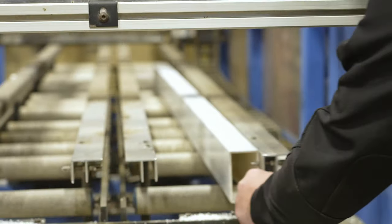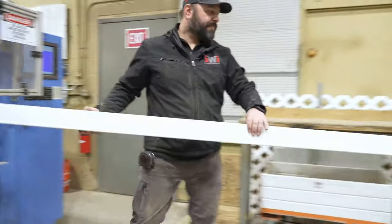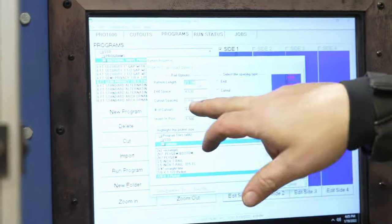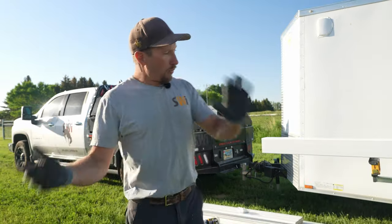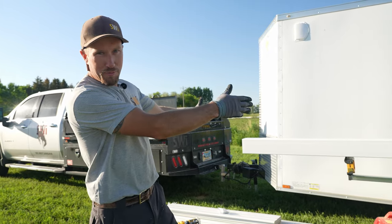We've shown you how we route our vinyl on our big fancy indoor router that just does all the nice work for you and all you got to do is push a button. We're going to take all that away and show you how we're going to go ahead and route a couple holes in this post.